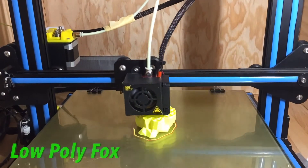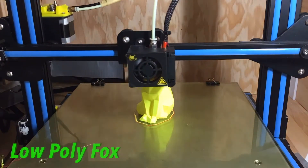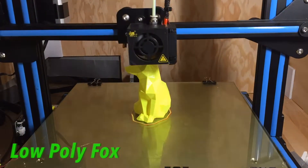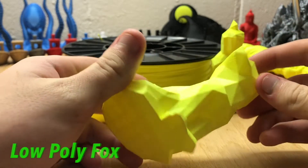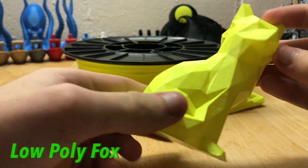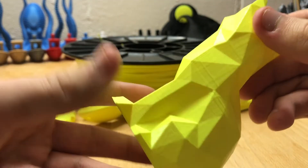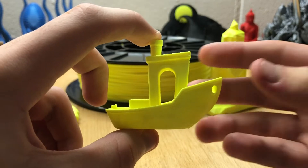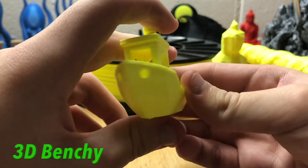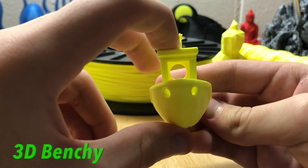Starting off with the box, the packaging is a standard white box but it's well packaged with no damage from a long shipment across the ocean. The yellow PLA filament has a very consistent thickness of 1.75 millimeters, a smooth texture, and a very yellow color. The spool design is slightly different than usual but still a very sturdy spool with no movement between both halves.